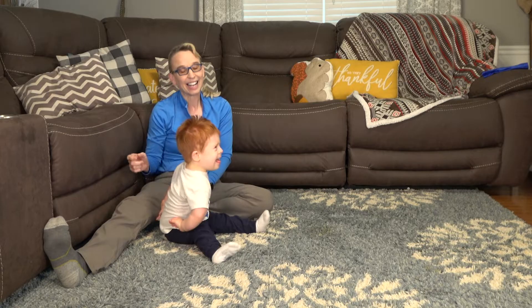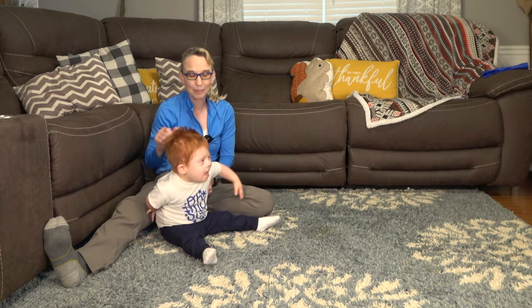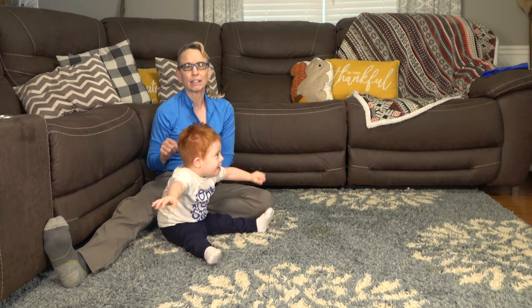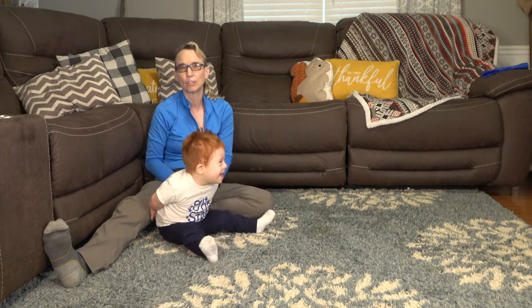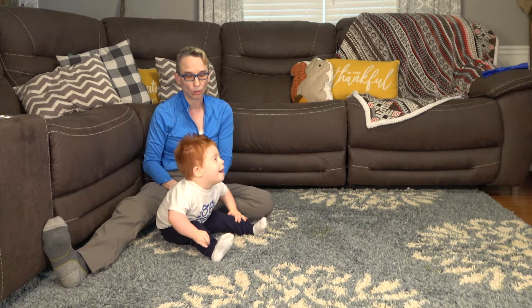I'm here with Everett, and Everett is 22 months old. He has Down syndrome and he's just recently started figuring out crawling. So I wanted to show the techniques that I taught them the last time I was here, about a month ago, to start working on crawling.